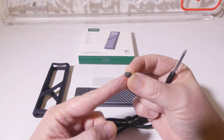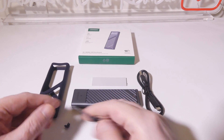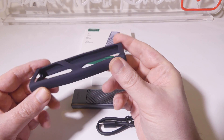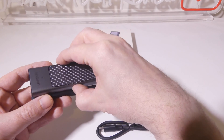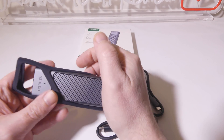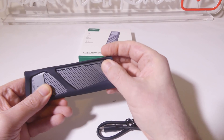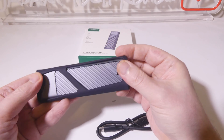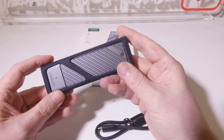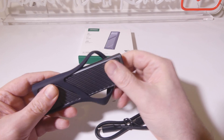They do give you a screwdriver and an extra one of those clips on the inside, which will hold the drive in place once it's in the enclosure. They also give us a silicone exterior case to add a little bit of protection. If you drop it or something like that, you're going to get a little bit more shock protection with this silicone case. It's a nice little extra to have, especially if you're going to be traveling with your drive.